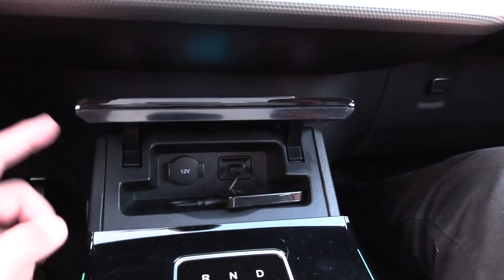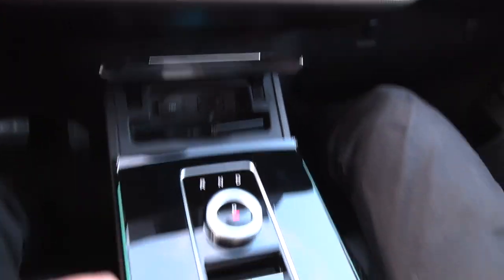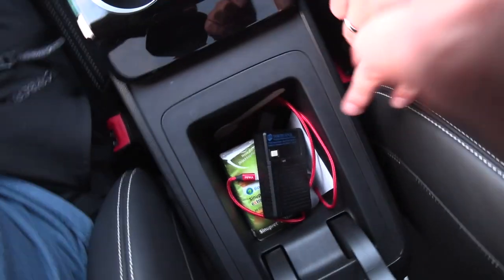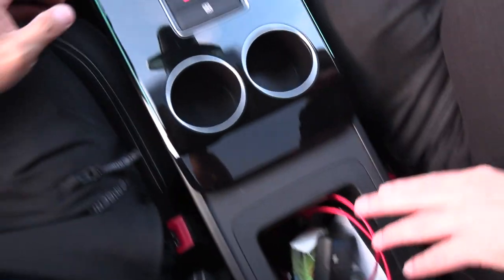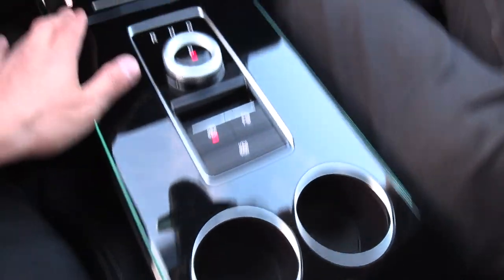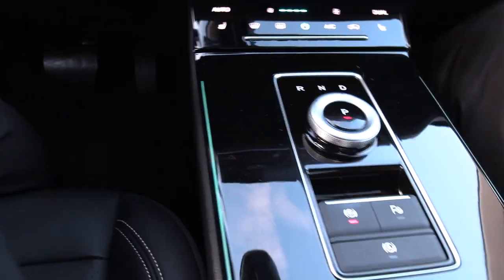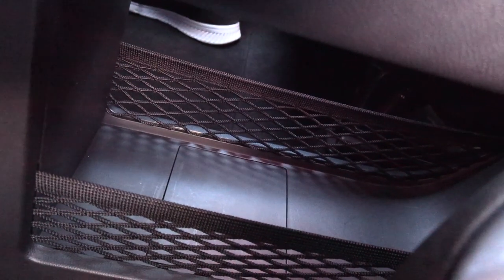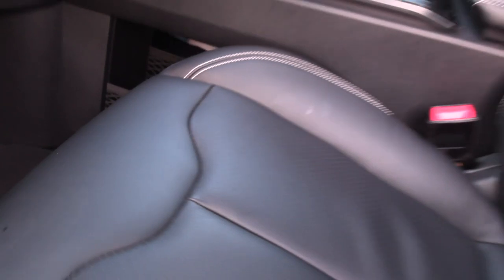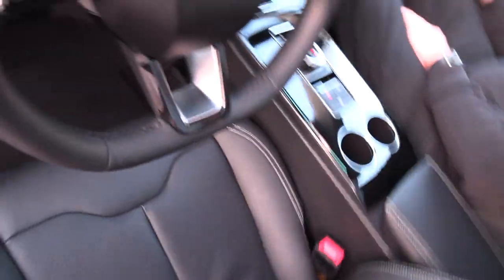Is there only one USB-A? I think maybe there's another one somewhere. Cup holder there, this is the gear selector. And there is actually a space under here for cargo — it has a net on each side so things don't slide. It's kind of hard to reach, but at least it's there.